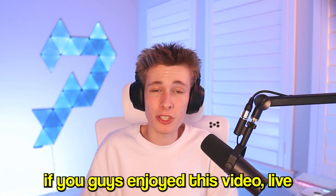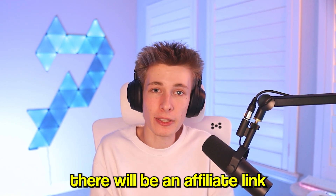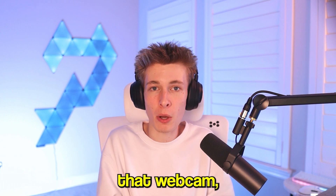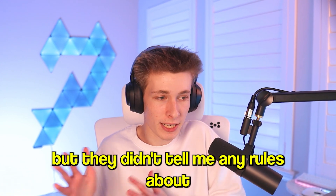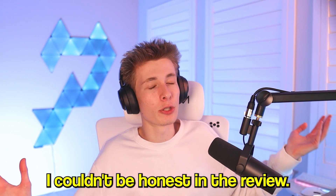That's everything I wanted to cover on this webcam. If you enjoyed this video, leave a like and subscribe. There's an affiliate link in the description — if you purchase through it, I get a small percentage, so you're getting a great webcam and supporting the channel. This video is sponsored, but they didn't give me any rules about avoiding negatives or being dishonest in the review. I know people worry about sponsored videos not being honest, but I don't accept sponsorships for products I don't actually like.